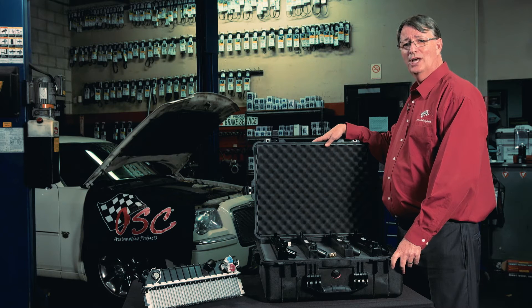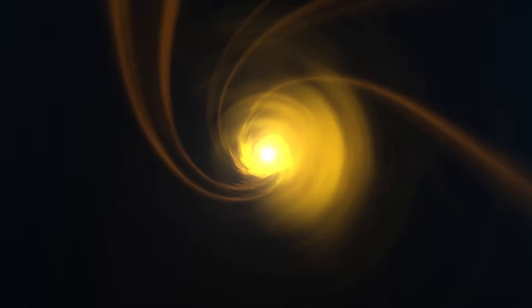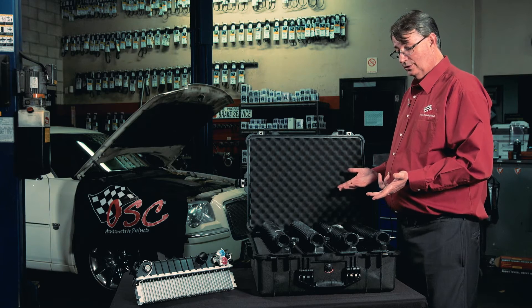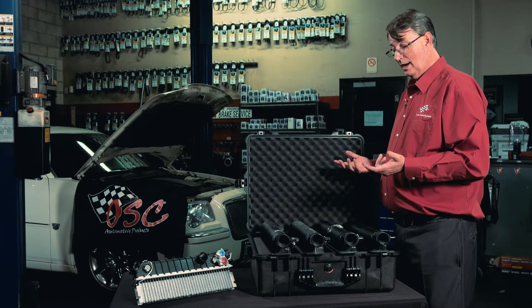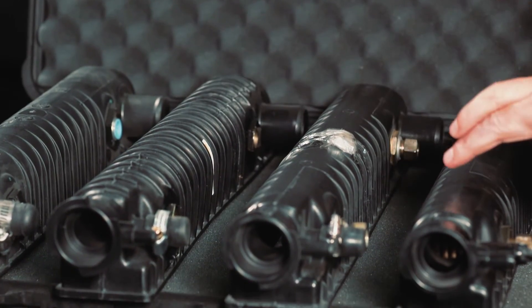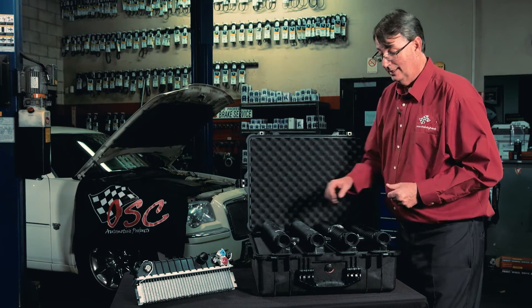Hi, I'm Bill Shaver with OSC Automotive Products. We're covering plated coolers for those vehicles that need an additional amount of cooling. We're going to show you an OEM unit, two aftermarket units, and an OSC unit, and let you compare for yourself what you want in your vehicle.